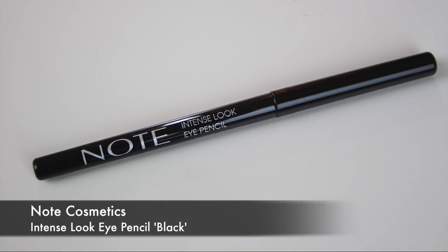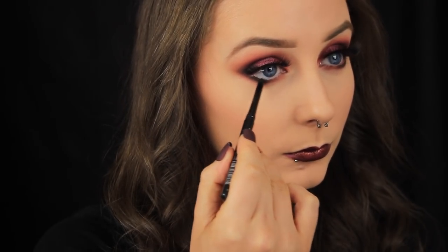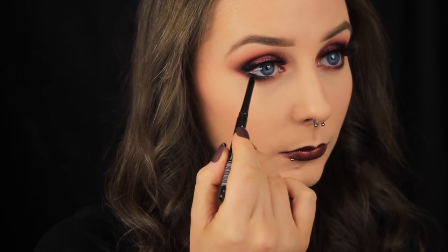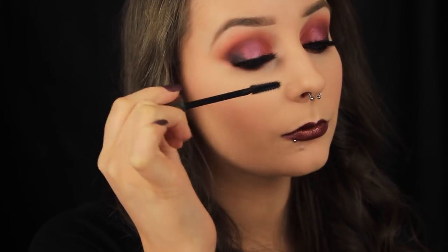Next I'm lining the waterline. As usual I'm using the NYX Cosmetics black eyeliner, and I'm not setting the eyeliner in place with shadow today because this one actually wears really well anyway. Then to finish off the look I'm adding a couple of coats of mascara to my top and bottom lashes, and that's it! I hope you enjoyed the tutorial and found it helpful — if you did, please let me know by giving me a like and commenting below, and I'll chat to you all soon.